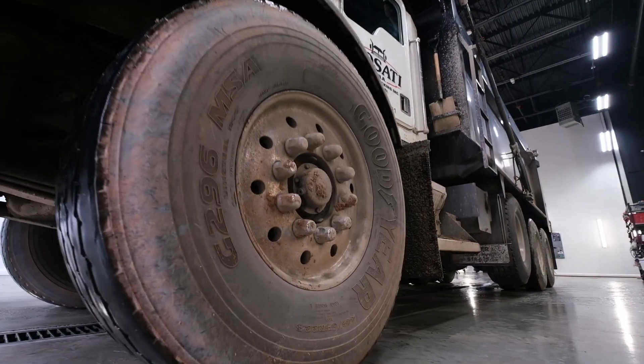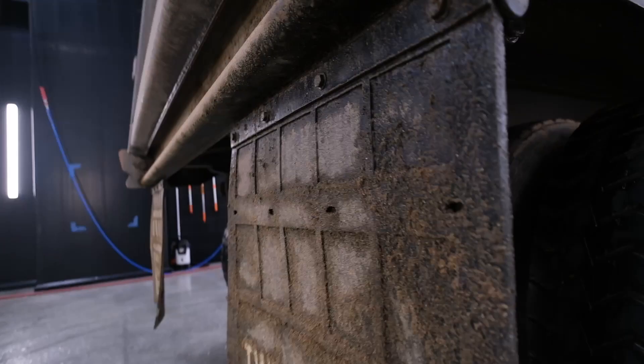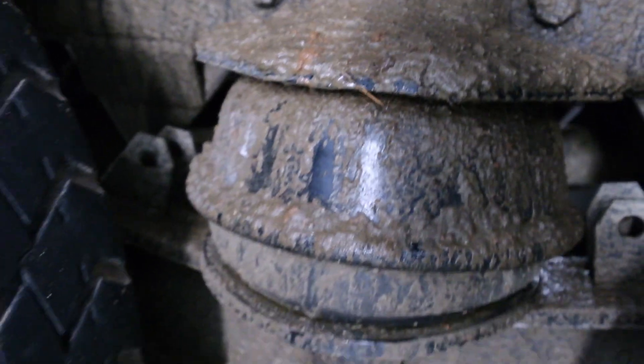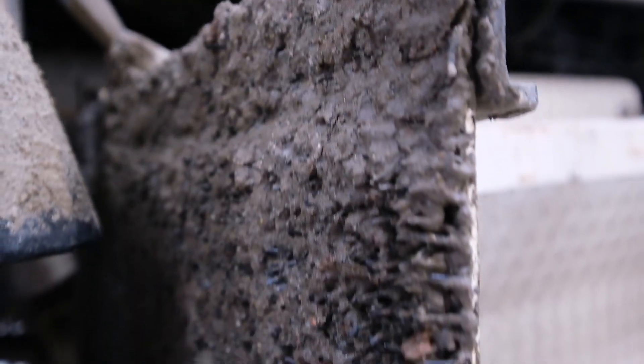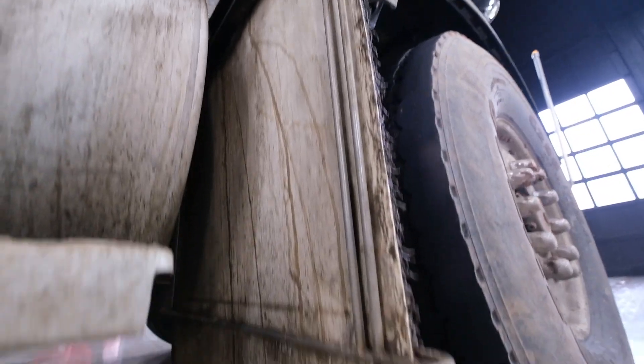Look at this thing — I can't even believe how dirty this thing is, man. This is crazy awesome. Oh, this is what I'm talking about right here. I have exactly the power washer for this. I don't think the truck can hold any more dirt.